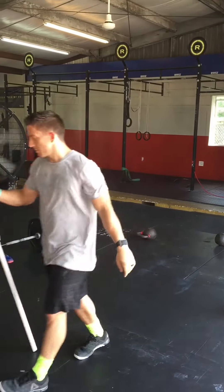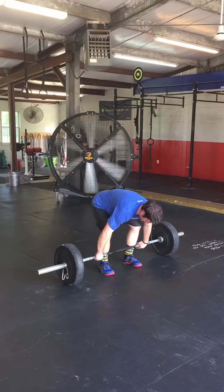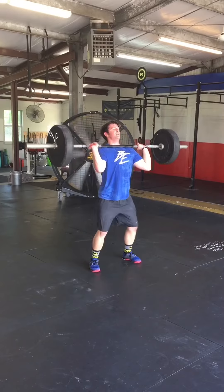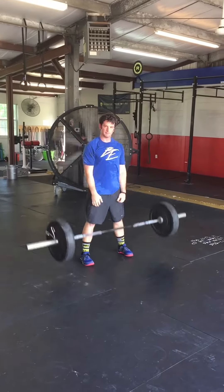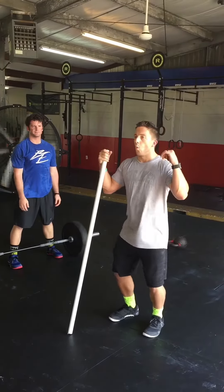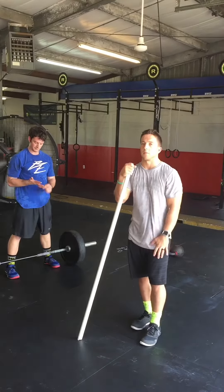Let's see Matt try it that way. You can see Matt moved that bar way faster, way more efficient, and probably could have got through the workout a little bit faster that way — maybe save some energy there for him.